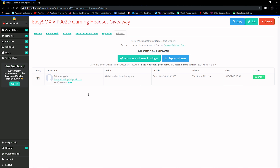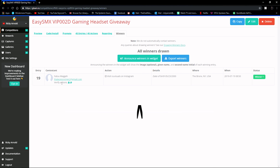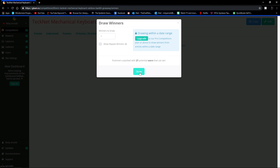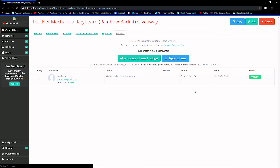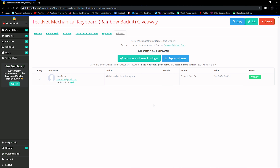Here we are on gleam.com picking our winners. For the gaming headset giveaway — on three, two, one, draw — the winner is Fatowaga! Congratulations, you've won the gaming headset. Now for the mechanical keyboard — one, two, three — the winner of the Technet mechanical keyboard is Sam Reed! Congratulations Sam, I'll contact you by email and get that keyboard shipped out to you.